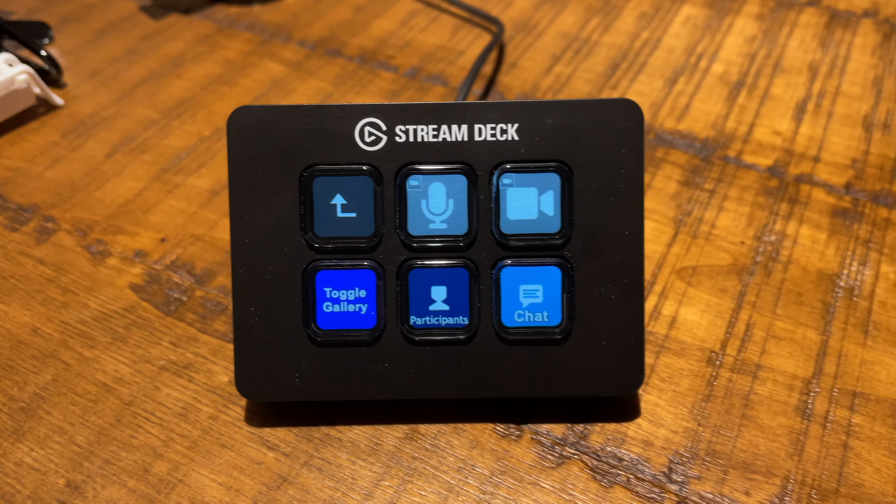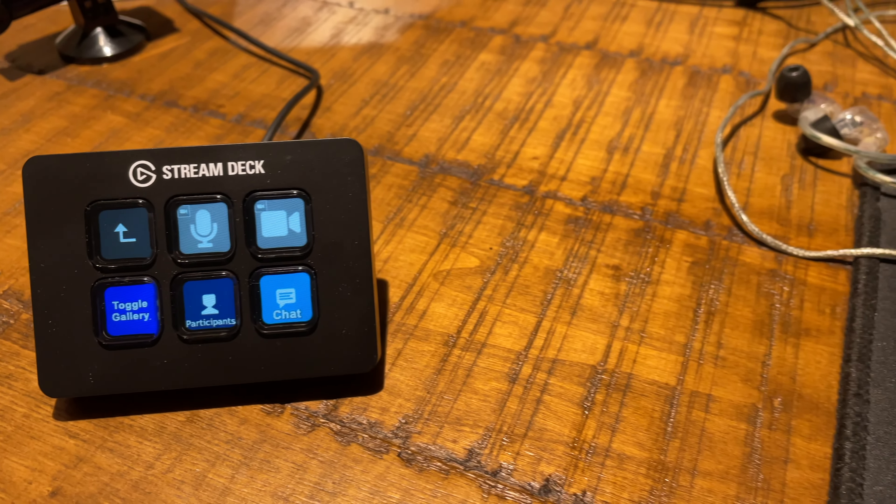First, online meetings — especially with Zoom. There are a number of tasks you do in every meeting. The main things I do are muting and unmuting myself, turning on and off my camera, toggling on and off both the participant window and the chat window, and switching between gallery view and speaker mode.